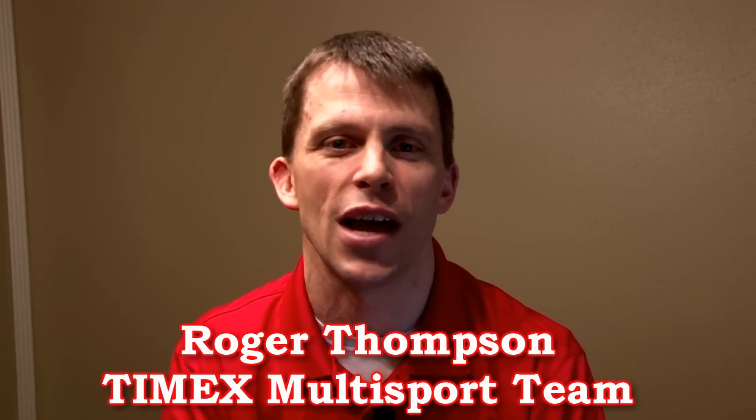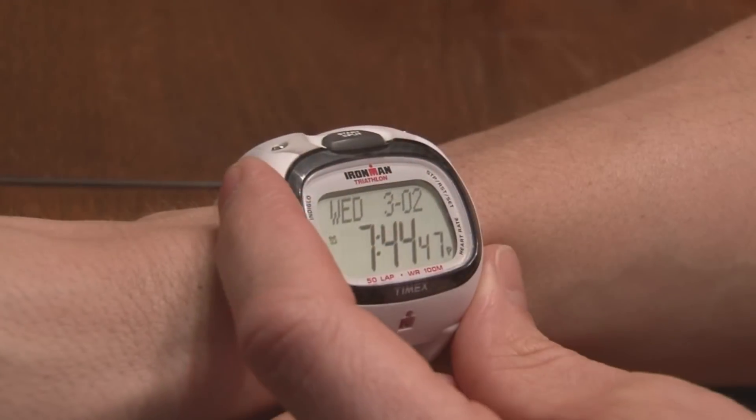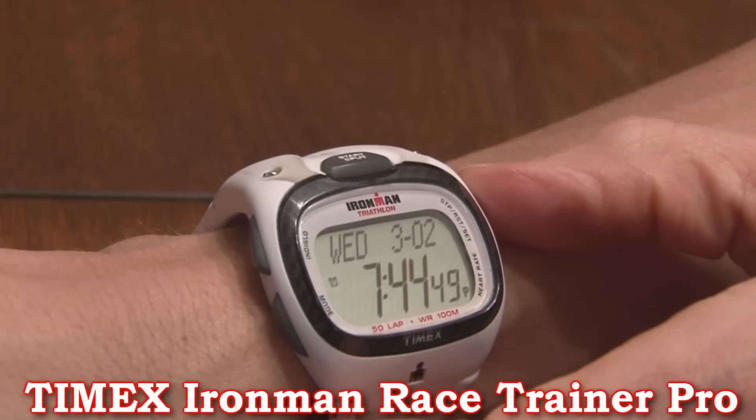Hi, I'm Roger Thompson with the Timex Multi-Sport Team, fresh back from our Timex training camp in New Jersey at the Timex Performance Center. While there, we were introduced to some new products, and one product that we're going to highlight right now is the Timex Ironman Race Trainer Pro.